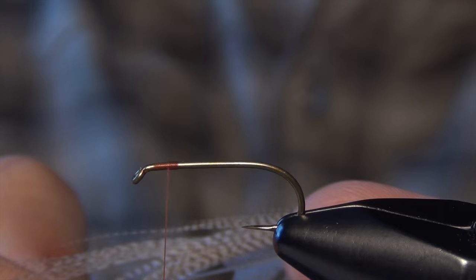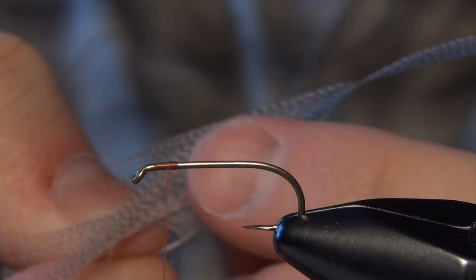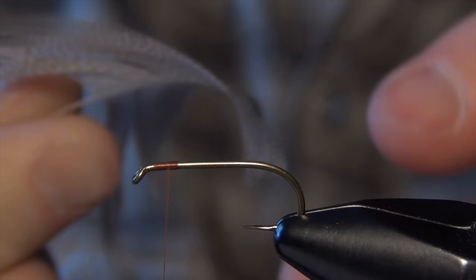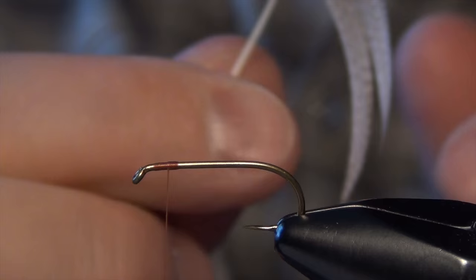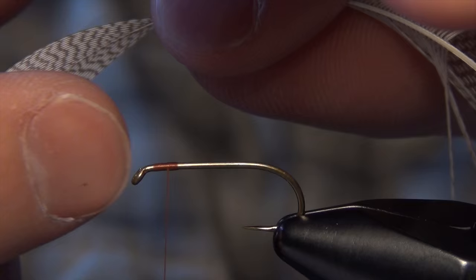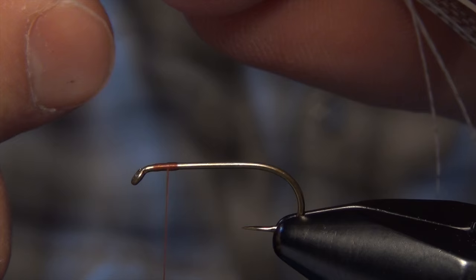Now you can see this feather has a curve to it. I'm just going to take my fingers and kink the fibers up with the curve, kind of making a little V there with the feather. Then I'm going to hold the feather so the tip faces forward onto the hook, and pinch that little V and pull all those fibers forward.